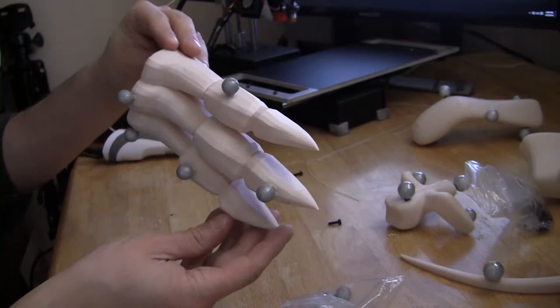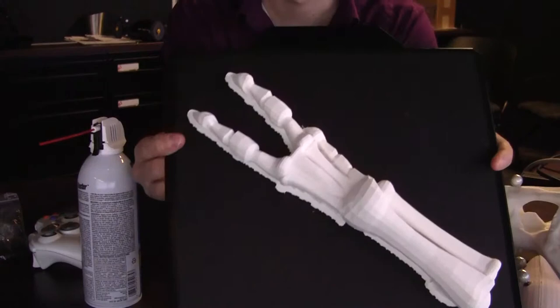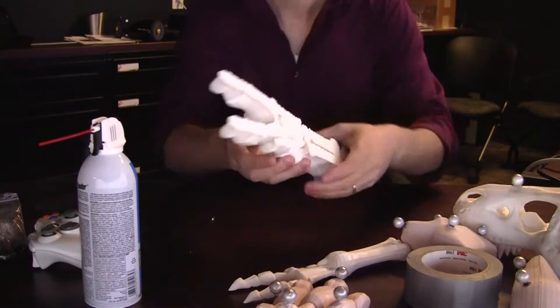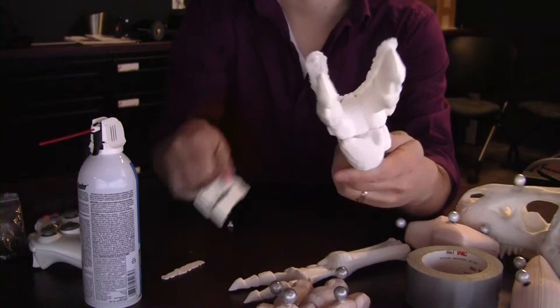Now, with the MakerBot Z18, removal is so much easier. It has one of these build plates — I take it right out, lightly flex it in each direction, and it basically just snaps right off. The MakerBot also does a really good job with the rafts. I had a hard time printing this particular piece on my PrintrBot — it just kept getting dislodged from the base — but the Z18 did a pretty good job. Not a whole lot of support material to work with either; I just had to snap off about 90% of it.